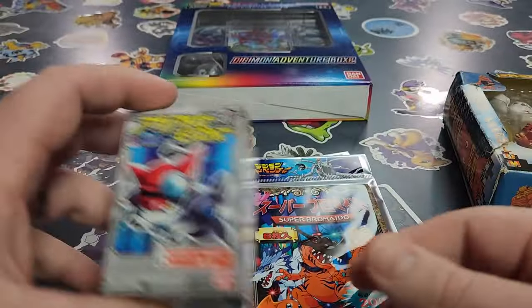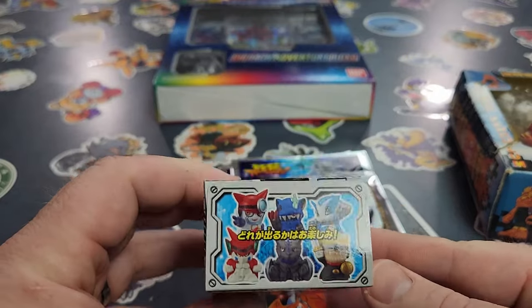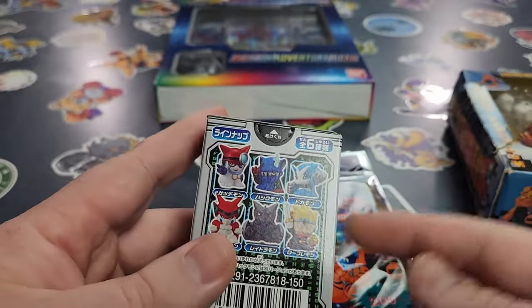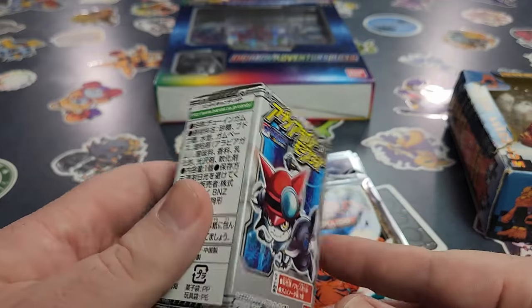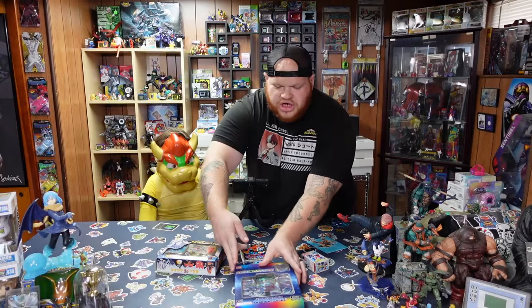Let's go open it! Then we have the little Atmon blind box — we're able to get one of six different figures. I don't really know anything about this particular product. And I also, just for fun, picked up one of the new Digimon box sets.